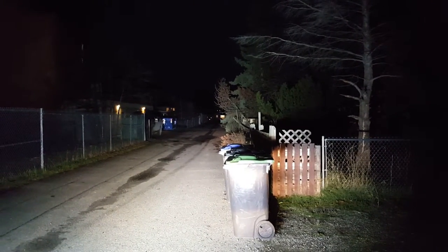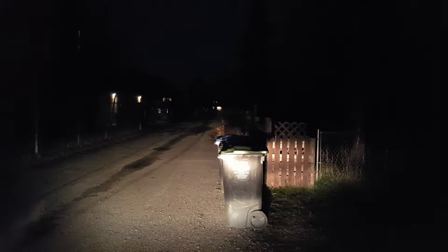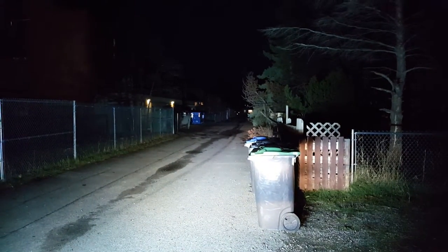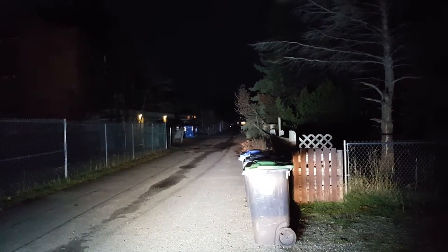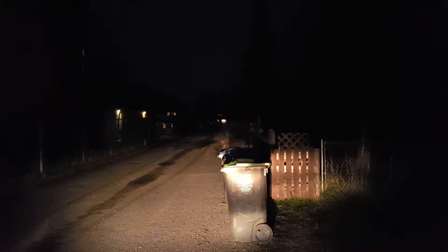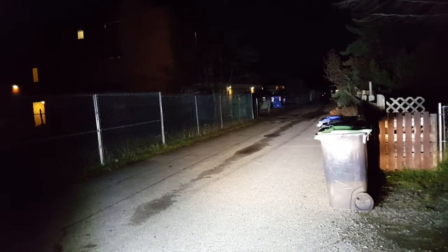I could probably adjust it up a little bit, but I don't know. It's not terrible. See, it does light it up way down there. It's not too bad for $52. But they shouldn't claim 180 watts when in fact it's 60-some odd watts. I forget what it came out to be.